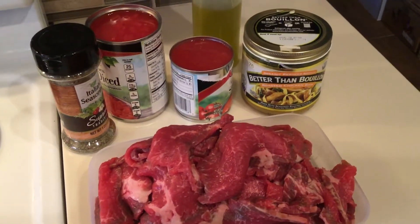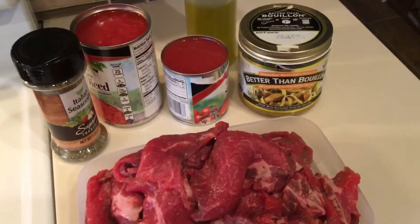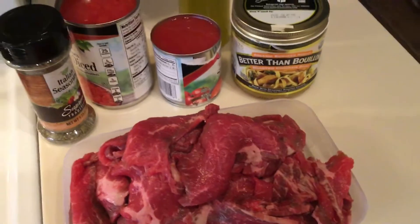Welcome to Christie's Kitchen. I'm making dinner tonight and just wanted to share a great recipe with you and a couple of stories to go along with it.